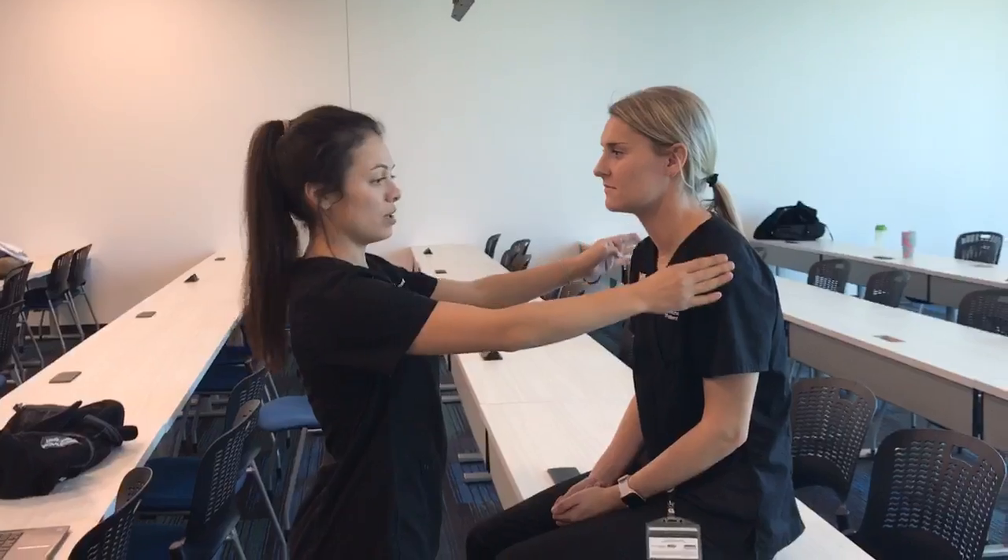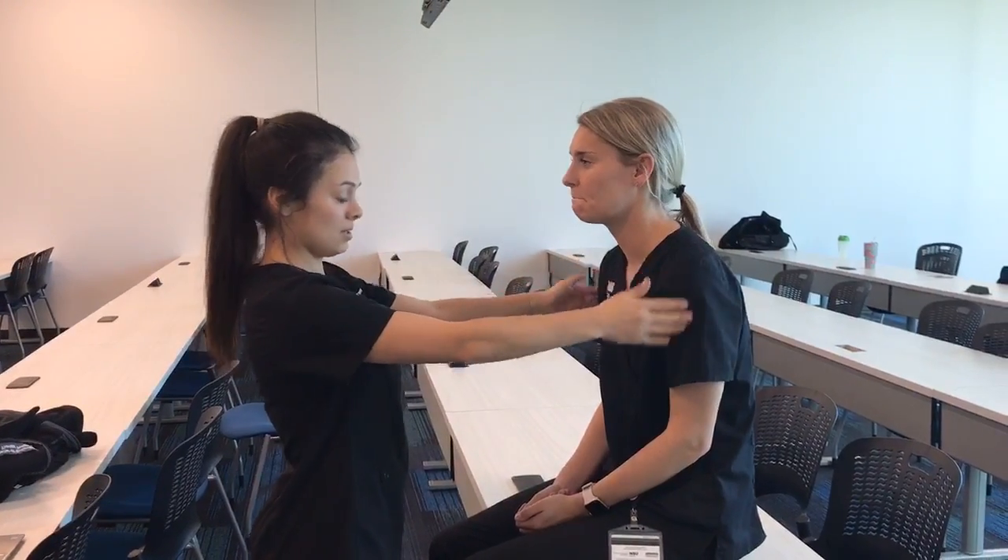I'm going to be testing nerve root level C5. First, I will be testing the dermatome. I'm going to touch the superior lateral aspect of your arms. Does this feel the same on both sides?